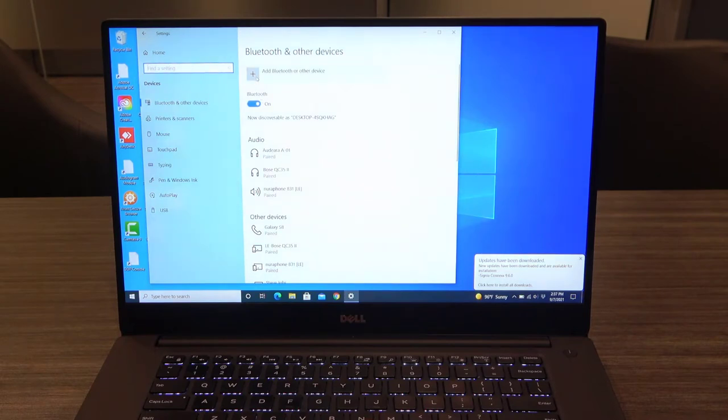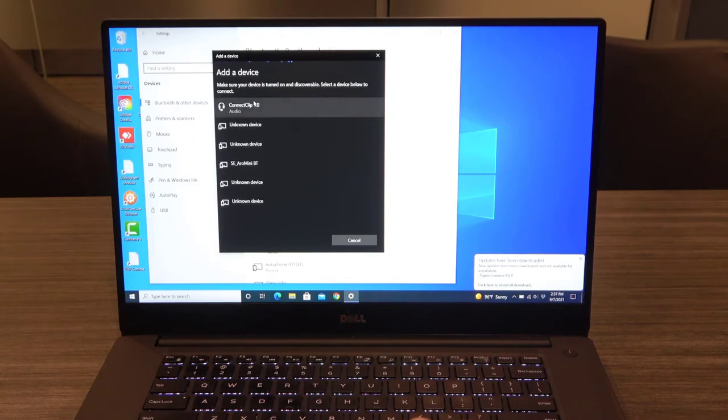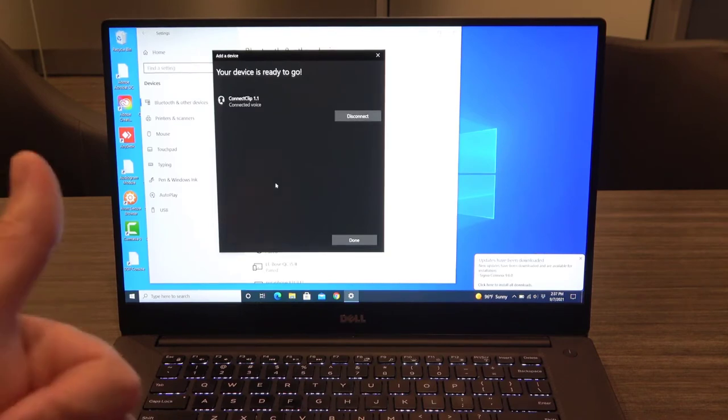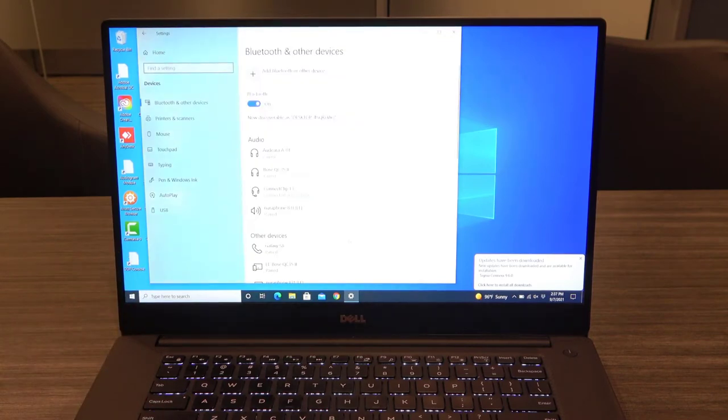You want to specify what type of device you're going to connect to. For our purposes today, we're going to click on Bluetooth Device. You should soon be able to find the Kinect Clip listed at the bottom of available devices. Click on the name of the device, and if you are prompted to, enter the code 0000 as the Bluetooth pairing code. The blinking blue light on the Kinect Clip will then become a solid blue once the pairing process is complete. Click Done, and you'll see the Kinect Clip listed as a connected Bluetooth device.